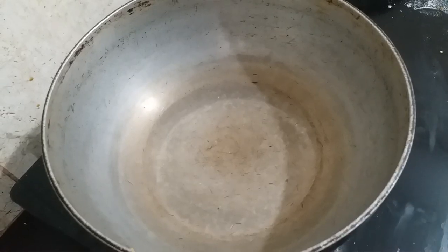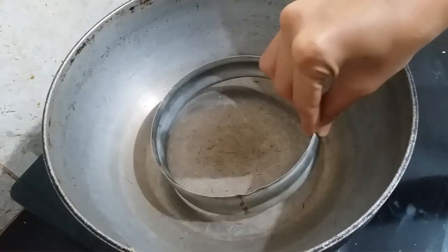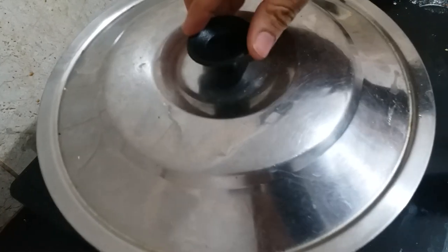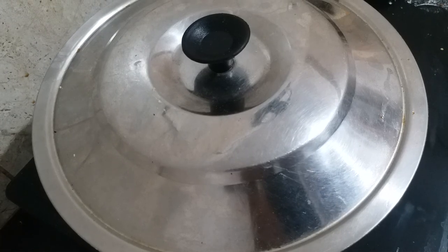First of all, I have prepared a pan. I will put a ring here and preheat it on high flame for 5-7 minutes so that the cake will bake properly. So let's make the cake batter.